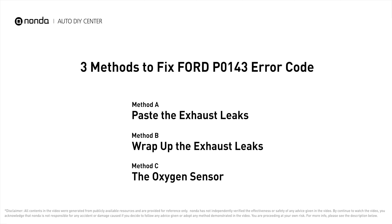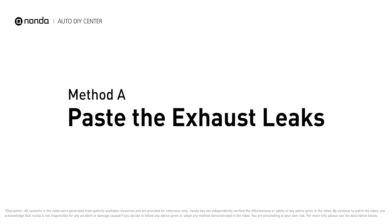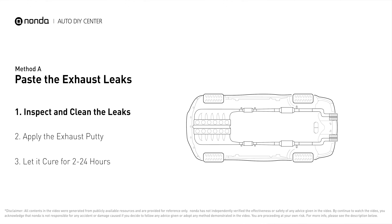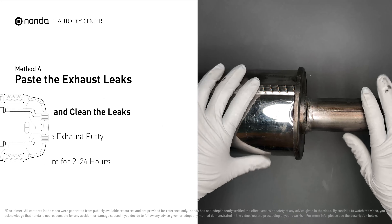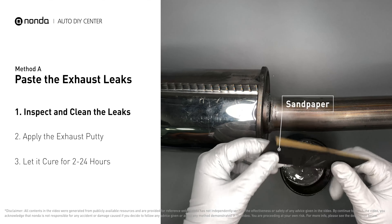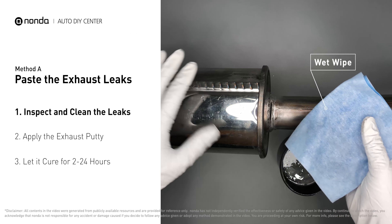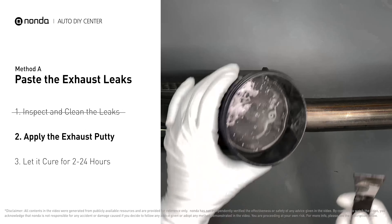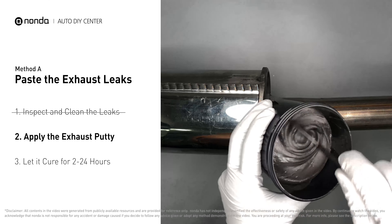Here are three of the most practical solutions to fix Ford's P0143 error code. Method A: paste the exhaust leaks. The exhaust system begins at the engine combustion chambers and runs along the undercarriage of the vehicle, eventually ending with the tailpipe. If you have a leak, get some exhaust putty to seal it up. First, get sandpaper and a wet wipe to clean the leaking area for better application. Stir the paste well to activate it, then apply and press the paste to seal the leaking area.